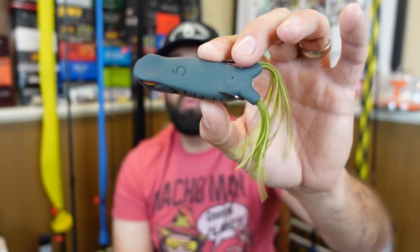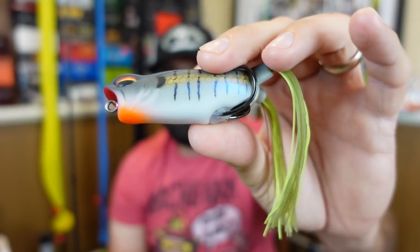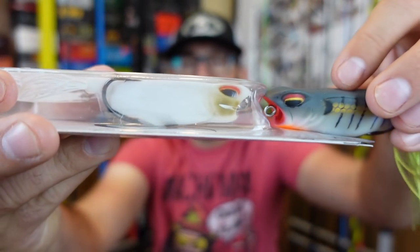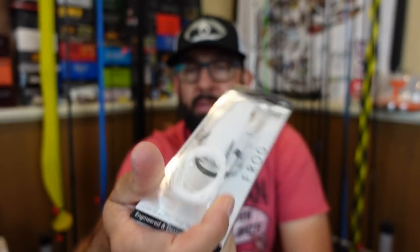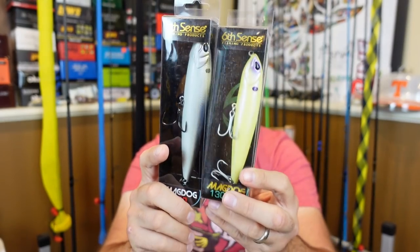I really like the Six Sense frogs. I grabbed a couple colors: Baby Bluegill, which is kind of an iridescent creamy color, and a bright white one. I've got the black one I'm going to be testing a lot. So far I really like them. Let's stick with the topwater theme — I grabbed a couple of larger walking baits.